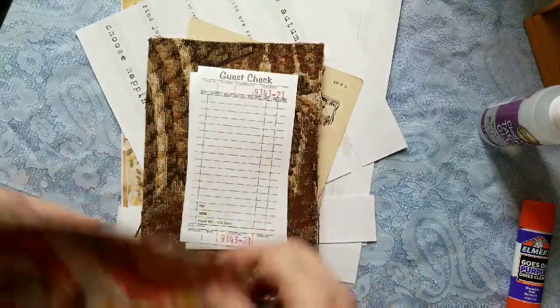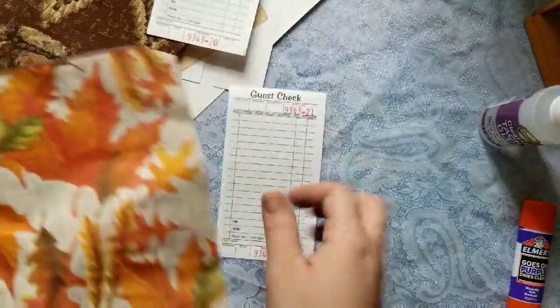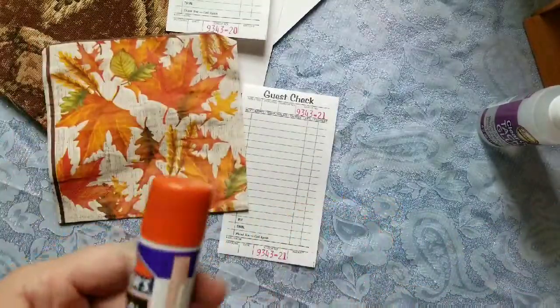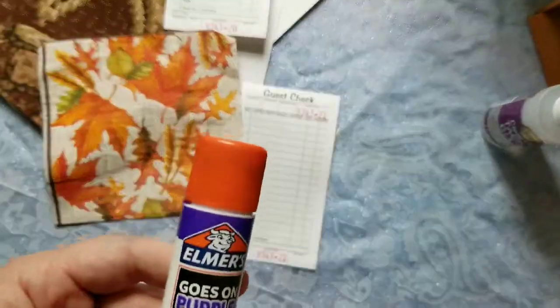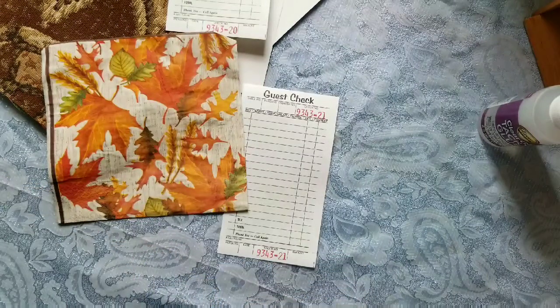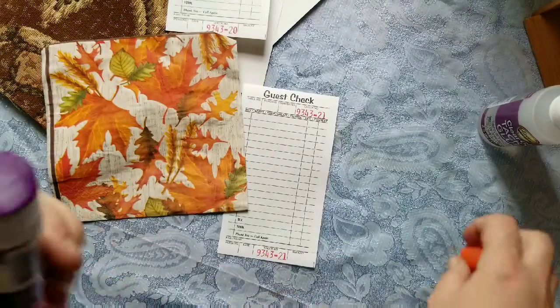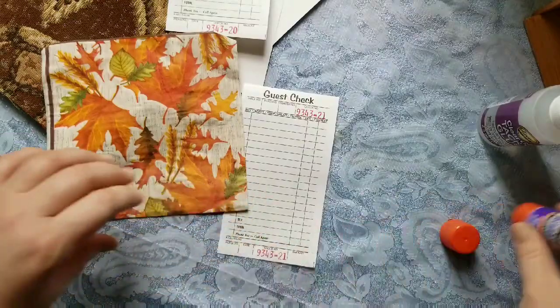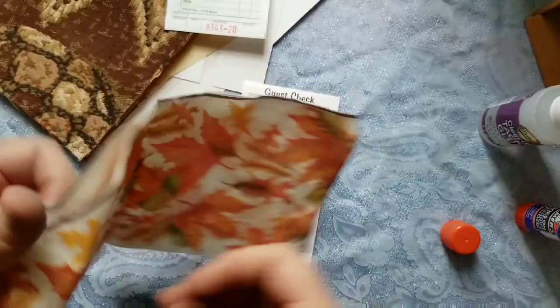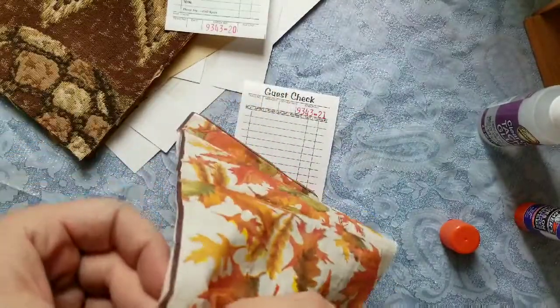Alright, let's get into this tutorial. First I'm going to show you how to decoupage on the guest checks that I included in the kit with a napkin. I'm going to use a method that I learned from Franita — she has her own YouTube channel, and I just love her, she's super sweet. She showed us how to do this.